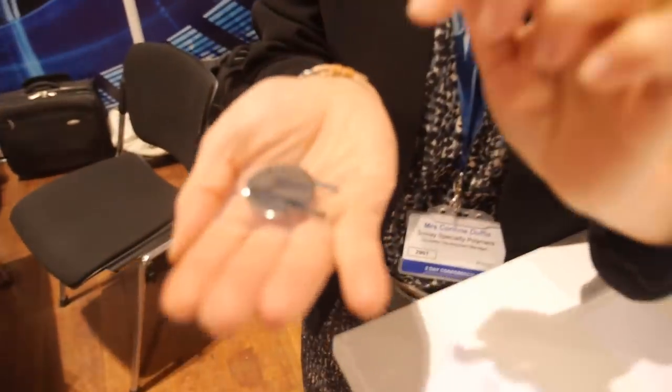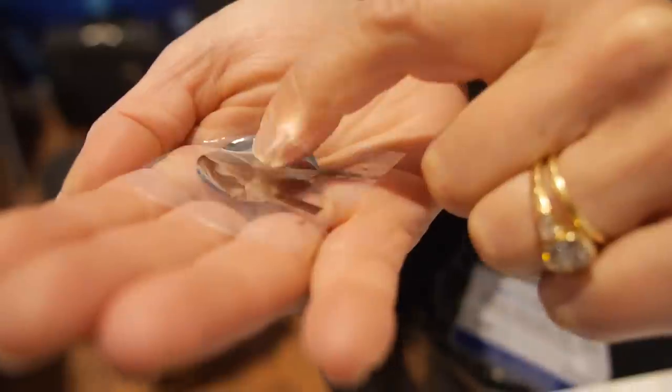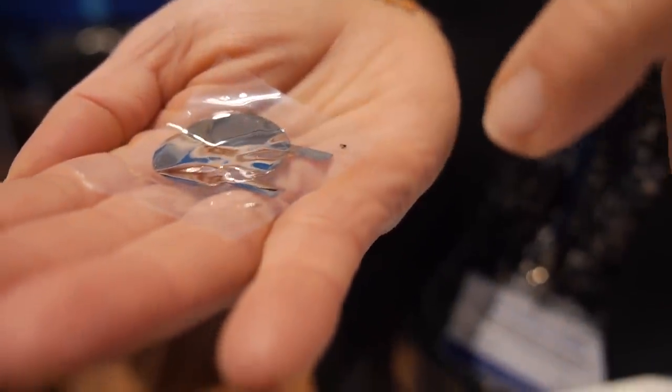Imagine you press this — it's connected to some electronic device. By applying a mechanical stress to the material, you will generate an electrical field that can be detected. So it's like a button, a switch.